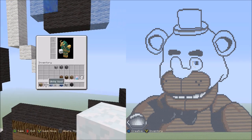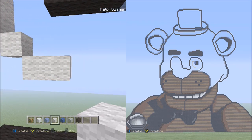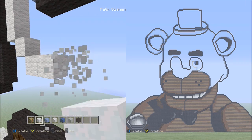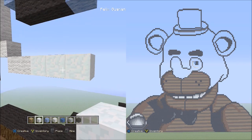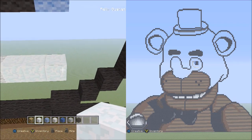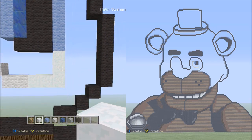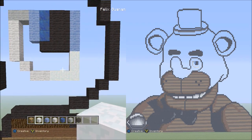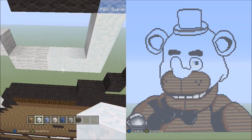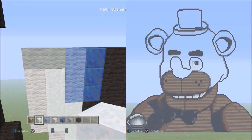Now switch to the snow block. Starting on the right side of the two white wools going across, place three blocks going across to the right — one, two, three. Starting on top of the right block of those three blocks, place two snow blocks going up — one, two. Now fill in this empty space here with the snow block. When you're done filling it in, it should look like this.